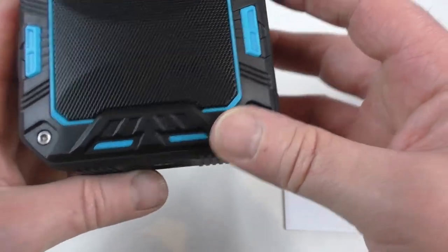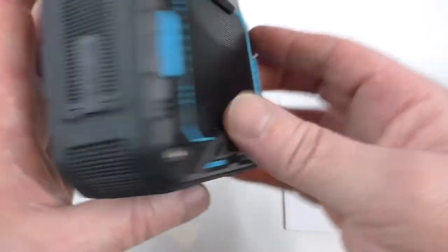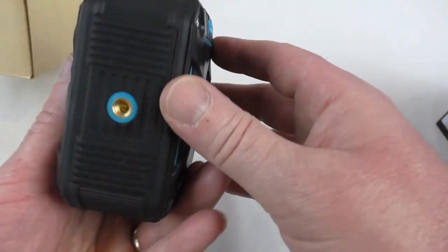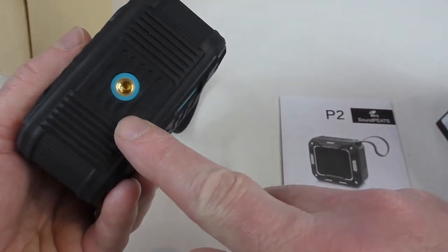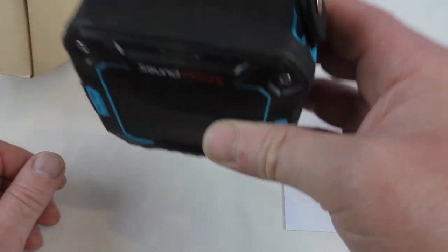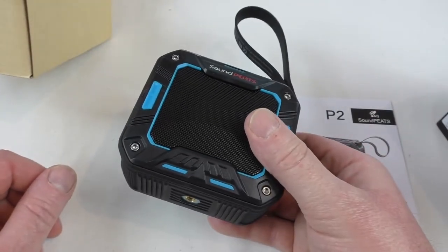I'm not sure whether that's got a driver in both sides or whether one's just like a bass expansion or something like that. Oh, we've even got — look at that — even got a tripod mount on there as well, so you can mount it on a tripod. That's a really nice touch actually for a speaker.